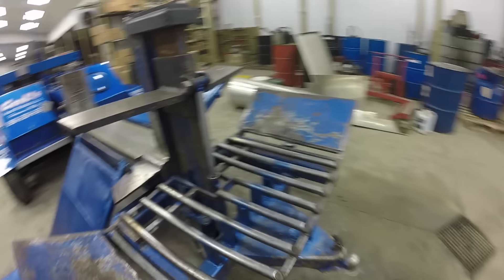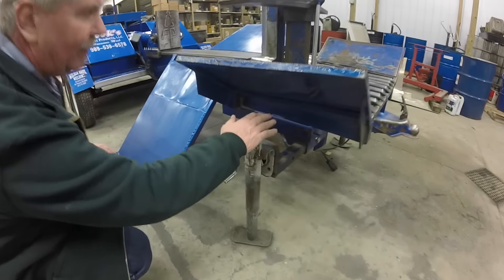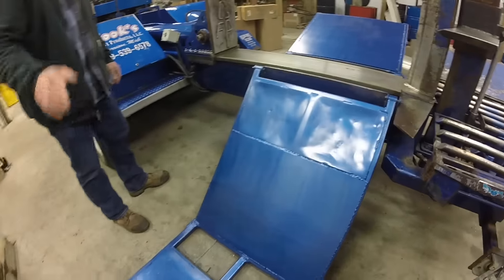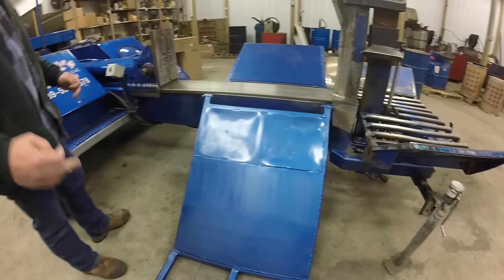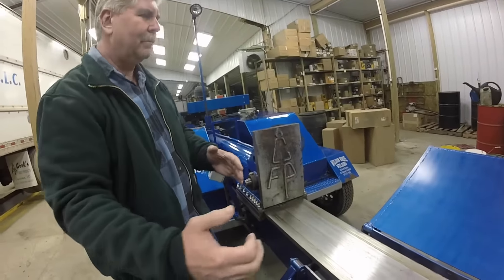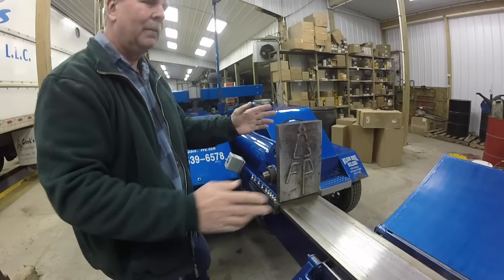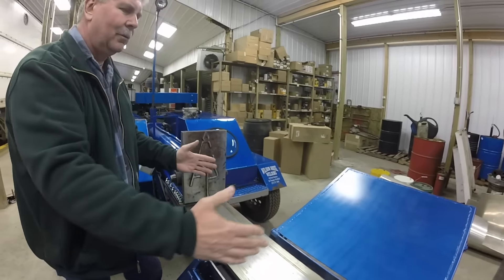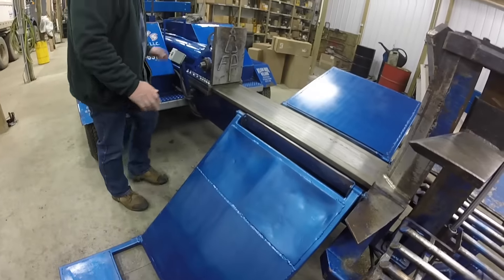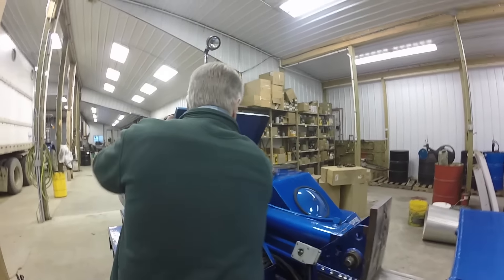When we built it, we put outriggers — they're adjustable, they come out so we can put all the weight on both sides. We built a big lift. A lot of splitters I've seen had lifts on the opposite side — you had to walk around, put the wood on there, lift it up. There was no room for the lift on that side because it took all the room up and there was no room to stand. I built this with enough room so that this is the operator station right here.